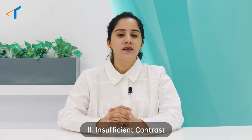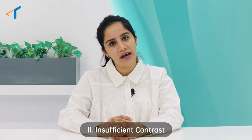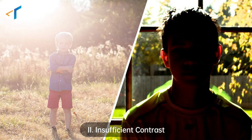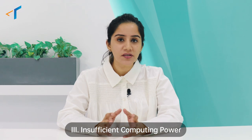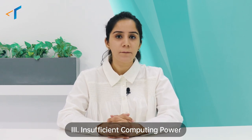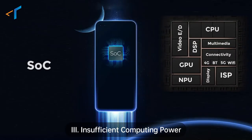The second problem is that a general chip can only handle limited contrast in photos and videos. Therefore, you might see photos in backlit conditions which are too bright or too dark. And the third problem with a general chip is that its imaging performance and efficiency cannot be fully released, because it has to perform a lot of other tasks in the CPU and GPU too.